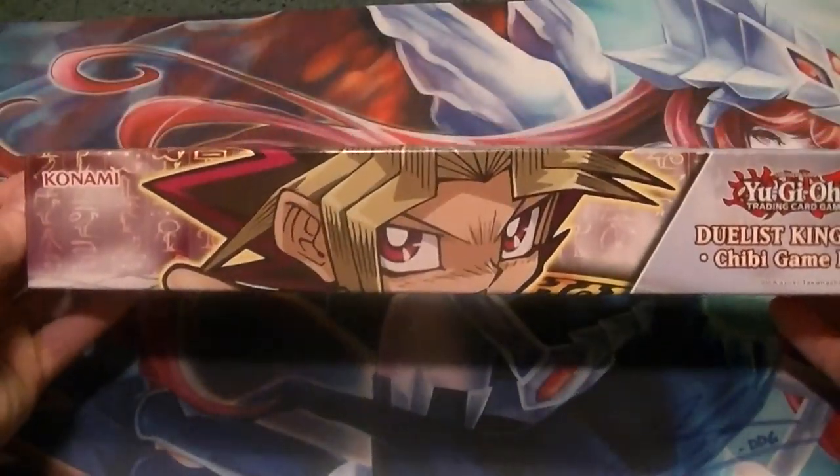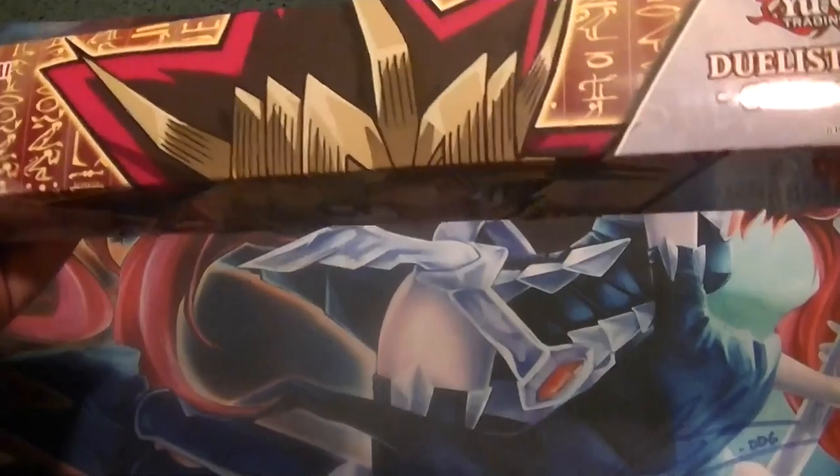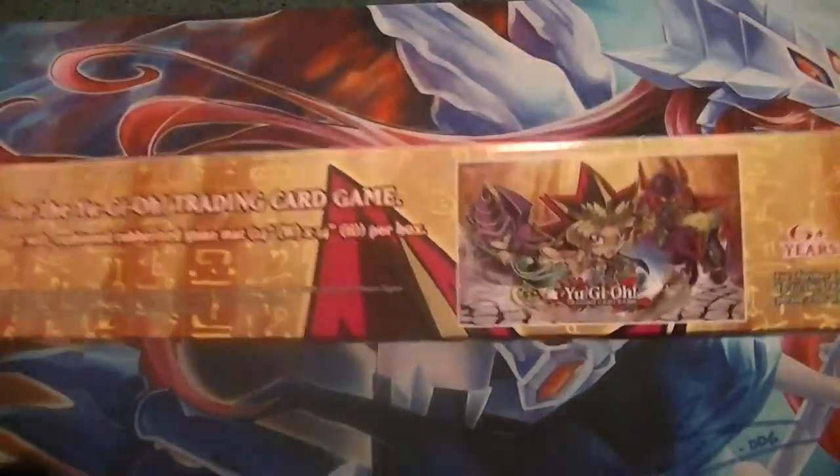Also got a Duelist Kingdom Chibi Mat. Looks like we got maybe Yugi — yep, got the Yugi Chibi Mat. So there's kind of what that looks like. That's pretty cool.